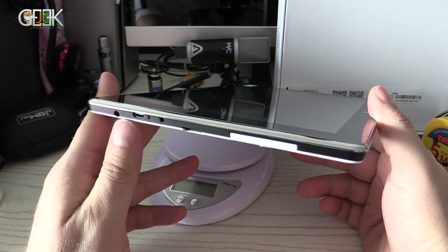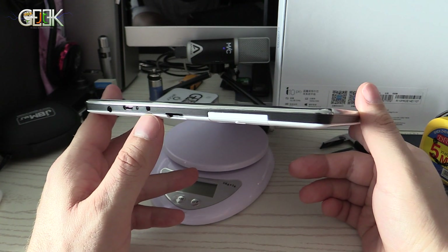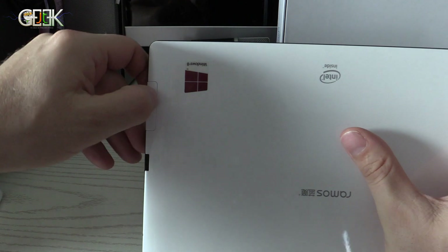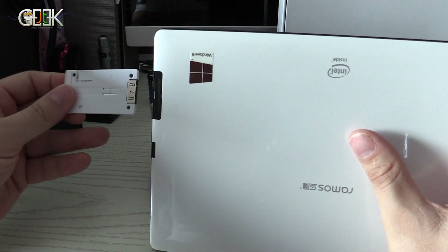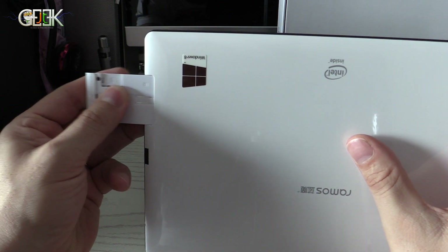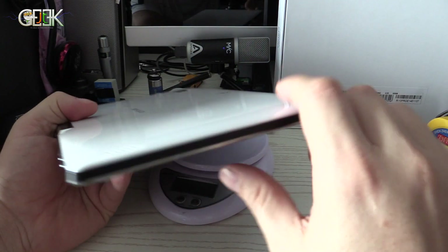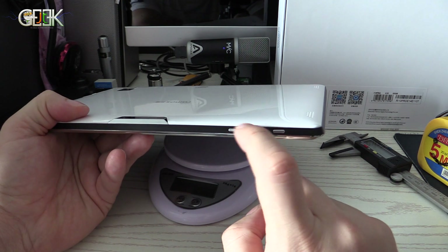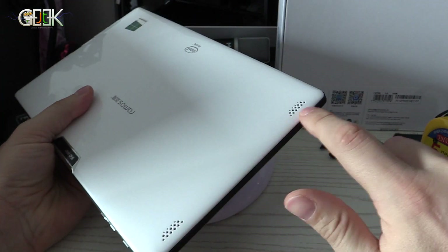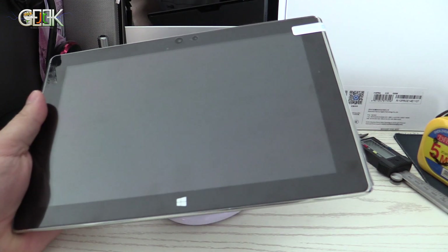On the left you have a 3.5mm jack, OTG micro USB, power button, micro SD card slot, and a 3G SIM card slot — not many PC Tabs have this. On the top: volume plus/minus, power on/off, a 5MP camera. There are two speakers, and in the front you have another camera.